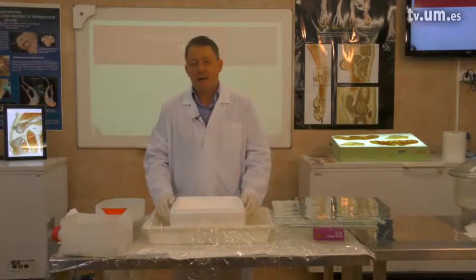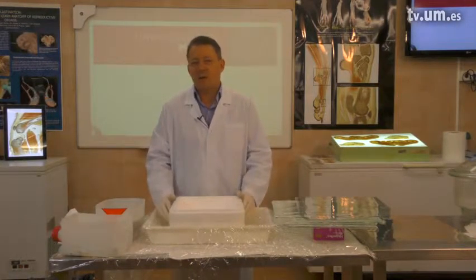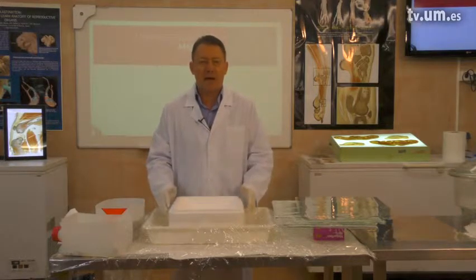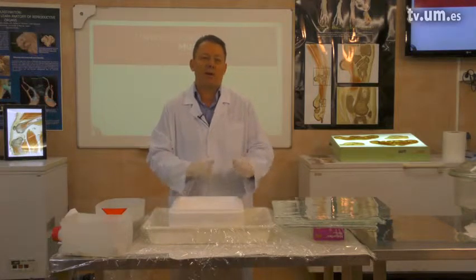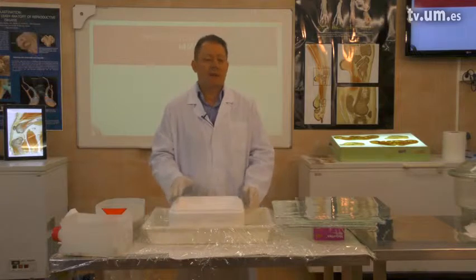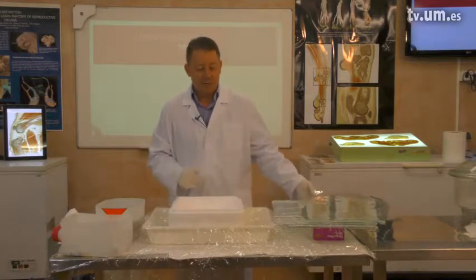The last step in plastination is the casting stage. For casting E12 slices we will use the sandwich method. The sandwich method implies building up a sandwich out of multiple layers. In the end we will have a block which will rest on the desk for two days, and after two days we will move this block into the oven at 45 degrees.